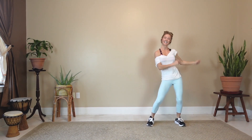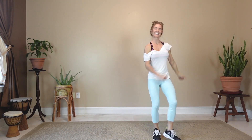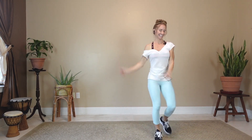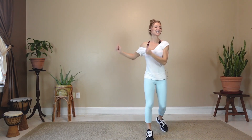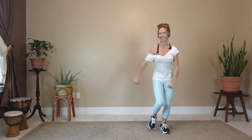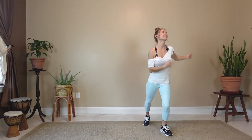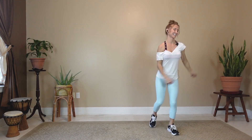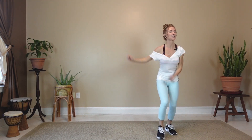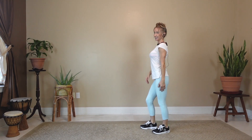Down, right, back. Very good. Give me some energy. Show me your style on this. We're listening to the music. Preparing for the shoulder and knees. Here we go.